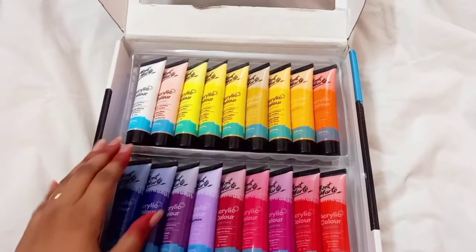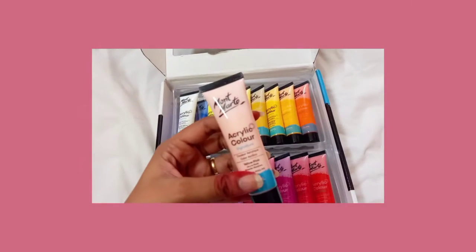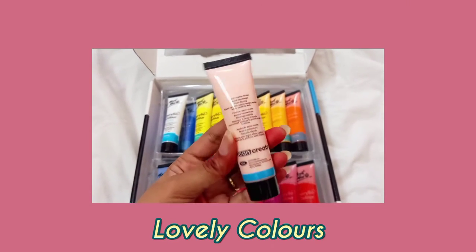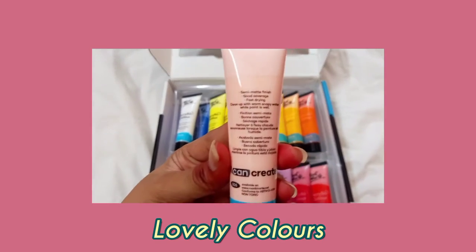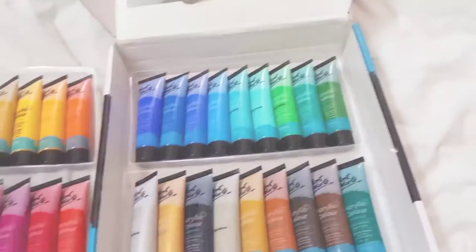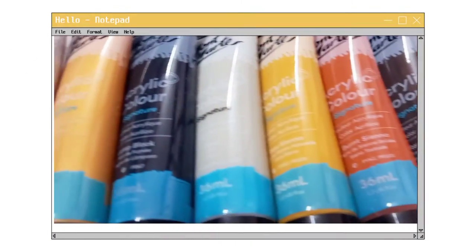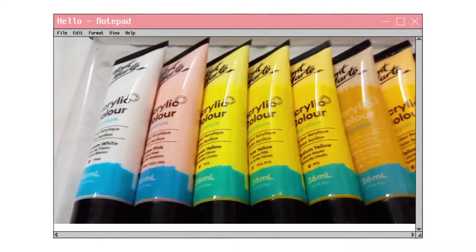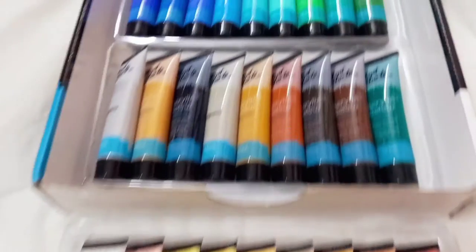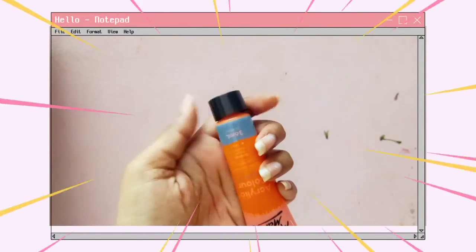Look at those — it comes in various sizes like 48, 36, and 24. I chose this 36 pack especially for those beautiful pastel colors. It also comes with two racks full of colors — a lot of cool and warm tones. I'm so excited to use those shades in my painting. Let's open this together!